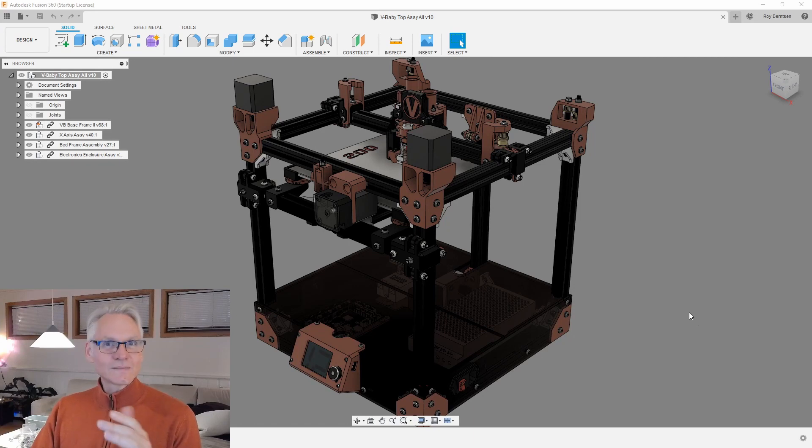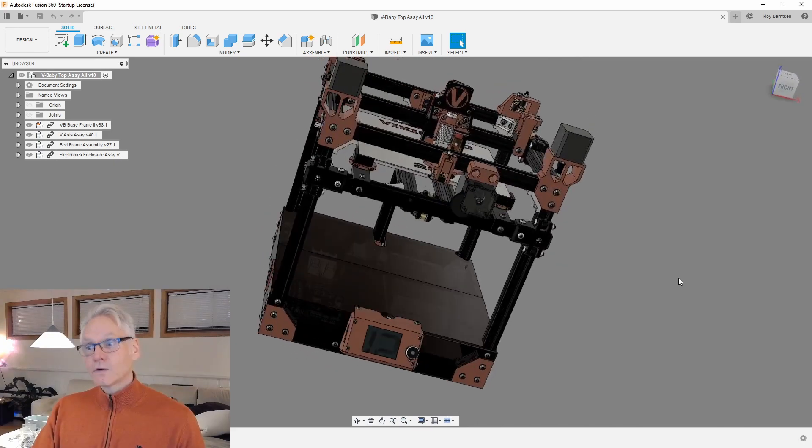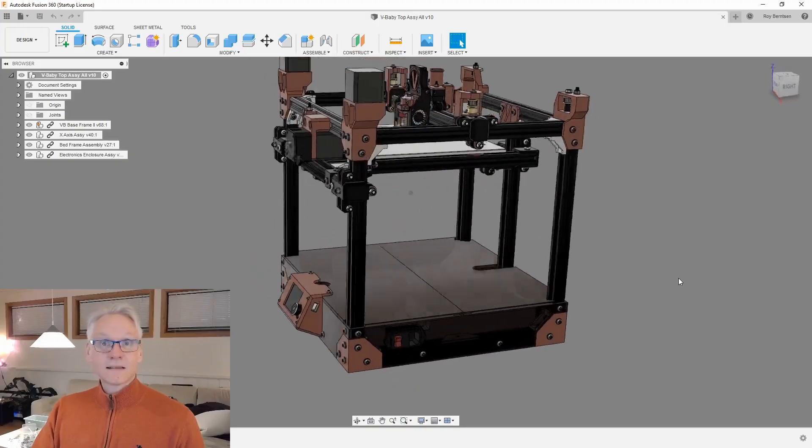That's all the parts you need to build this machine. Tomorrow, I'm going to start the assembly process and we're going to have a look at the 3D model and how it's put together, which is also very helpful because you can access these files online and view them together with me, or use them as an assembly help when you need it.